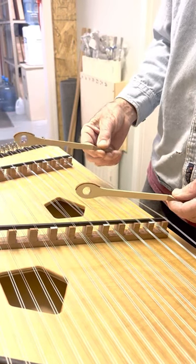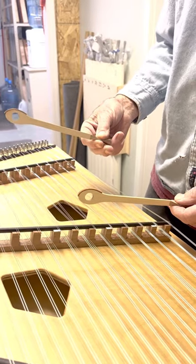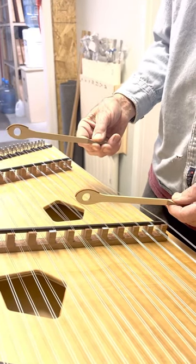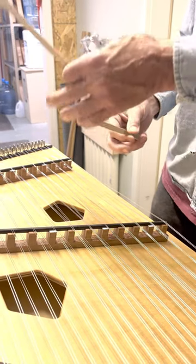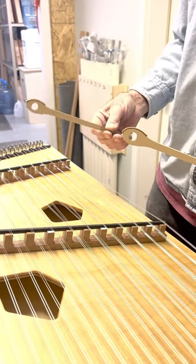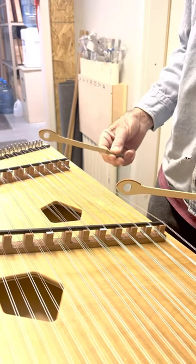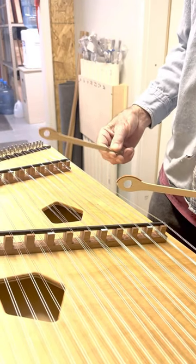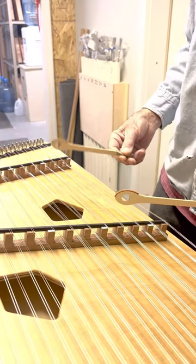You hold the hammers lightly between thumb and index finger, with your middle finger behind that. When you strike the string, it's actually moving in your hand a little bit, but you're controlling how much bounce with your third finger. The hammer bounces off the string and you basically catch it — you catch it with your hand.